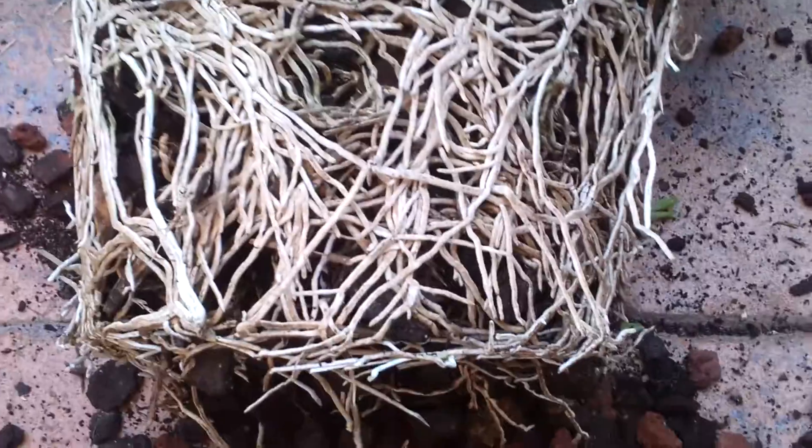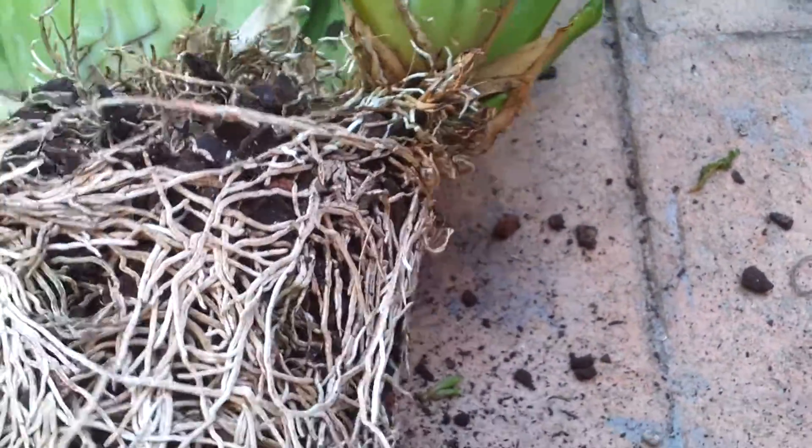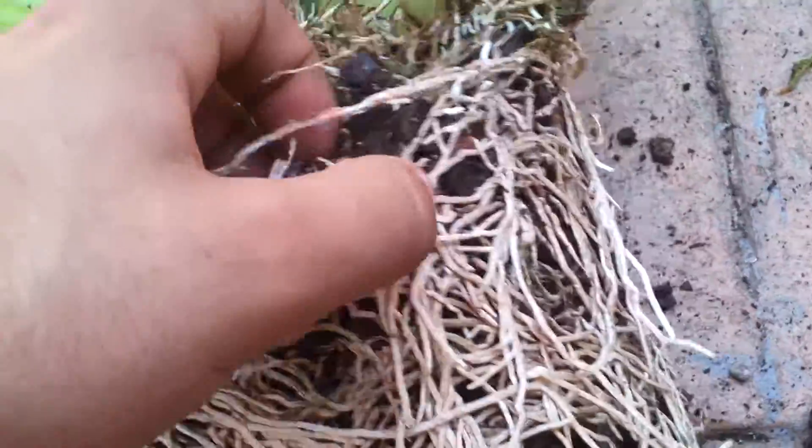You have to water it at least every two or three days or something, because it dries out really quick — especially in summer. So I don't think all these roots are good, but they've got new ones, which is good.